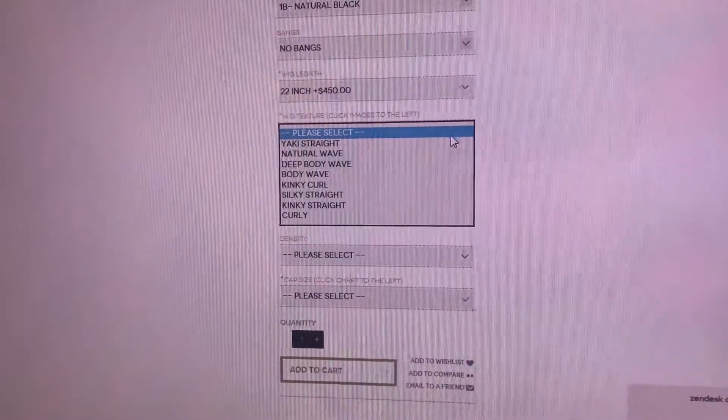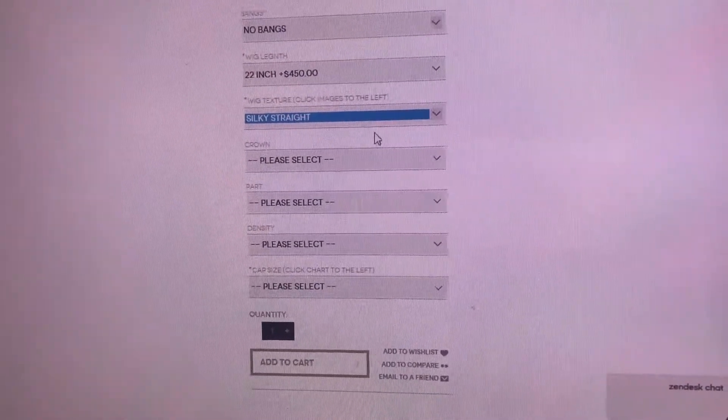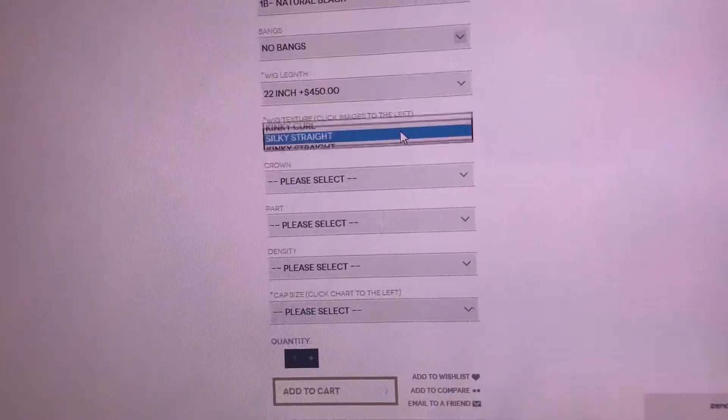Next, you're going to select the wig texture. For this unit, we're going to do a silky straight unit. We have all of these great textures for you to choose from right here, so you can really customize your wig however you want.